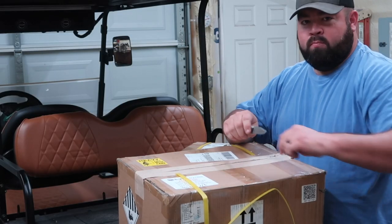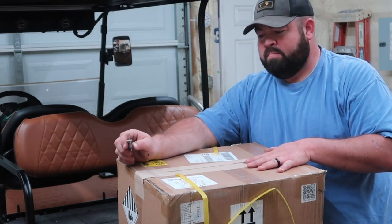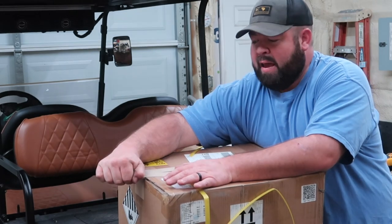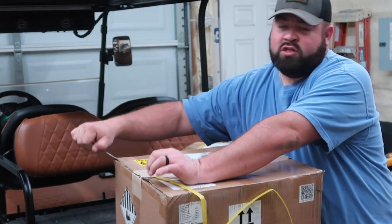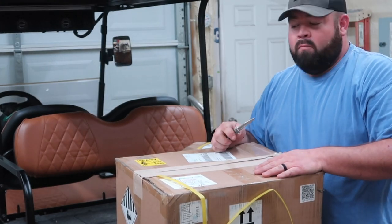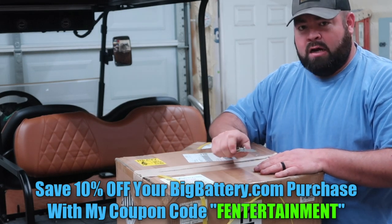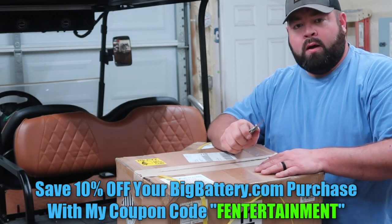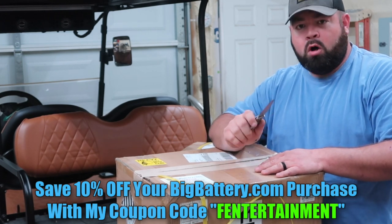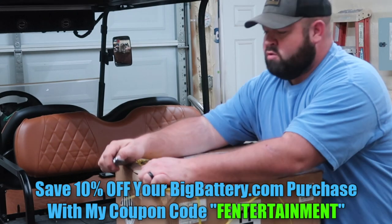Back when I ordered my first Big Battery Husky, I asked them about a 72-volt system. At the time, they didn't know if there was high enough demand for it. I think over the past year they've seen that. I got in touch with them last month and they said, hey, we got a 72-volt battery. Remember, if you order any battery from bigbattery.com, I have a 10% off coupon code where you can save 10% off your battery purchase or your parts purchase.